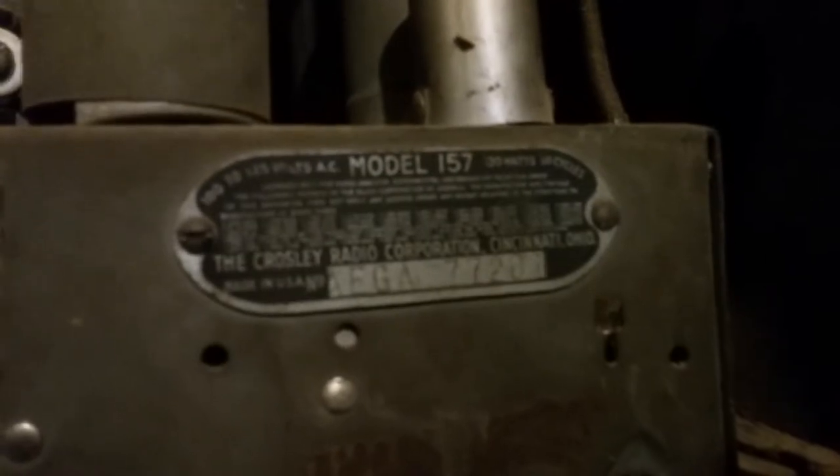Here's the Crosley tag and some information about the tubes and cautions. Here are the tubes, and you can see - it's totally dusty - but you can see how unusual that tube is. The sockets are marked.